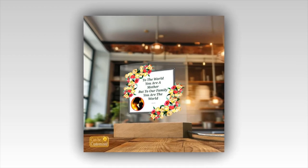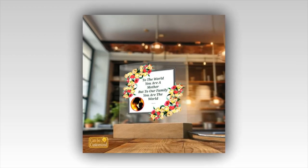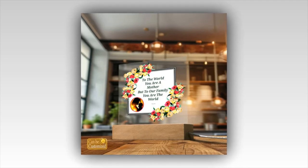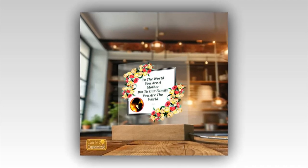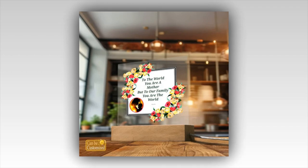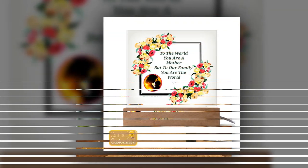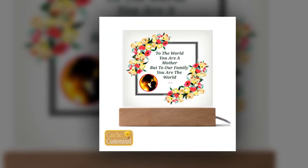Product Details: Material — Acrylic Sheet and Rectangle Wooden Base with LED Light. Dimensions — Acrylic Sheet: 5.9x5.3 in (15x13.5 cm). Wooden Base: 5.9x1.8x1.2 in (15x4.5x3 cm).